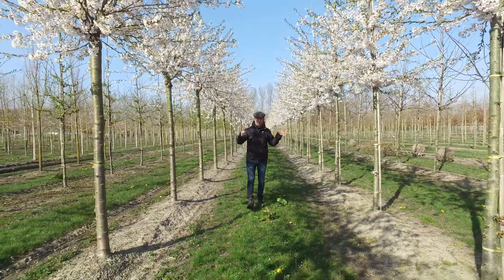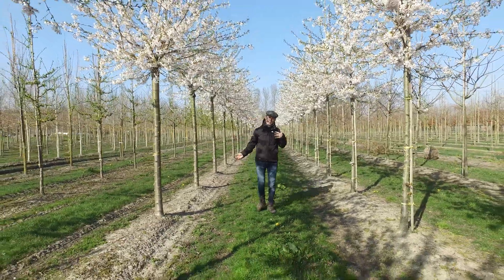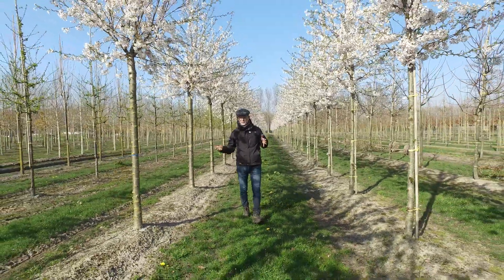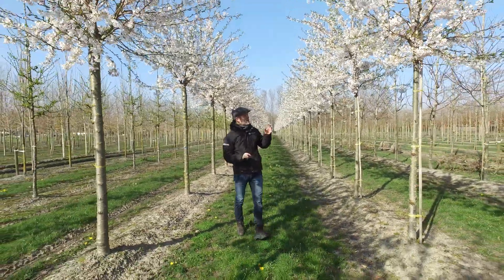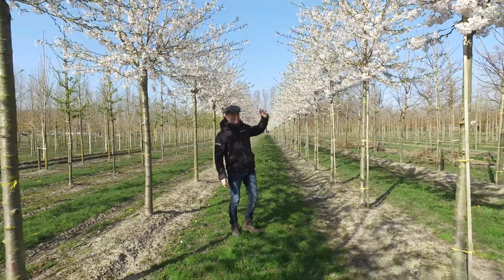A very nice tree to put solitary in the garden or in a group. A lot of people know the Japanese cherry festivals where people sit under the trees in springtime — that's mostly Prunus yedoensis, like in the cities of Tokyo and Yokohama. A very healthy tree, and the flowers are just open now so they're still a bit pinky.